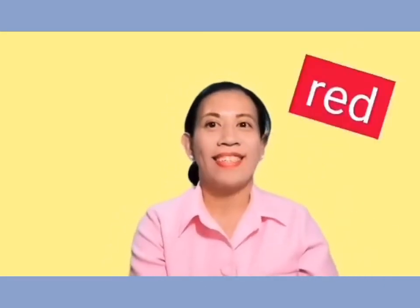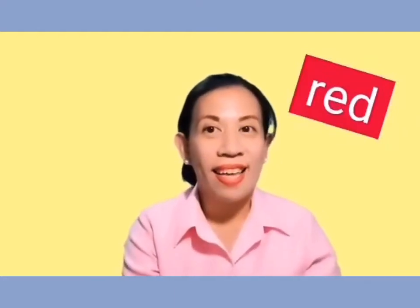And this color? Yes, it's red. R-E-D. Red. Red.